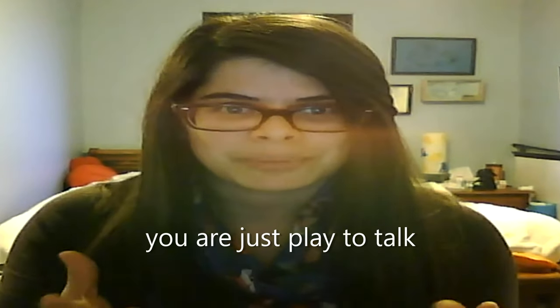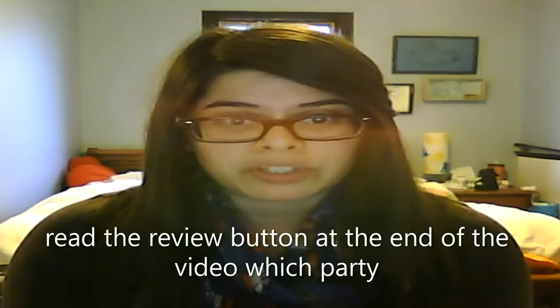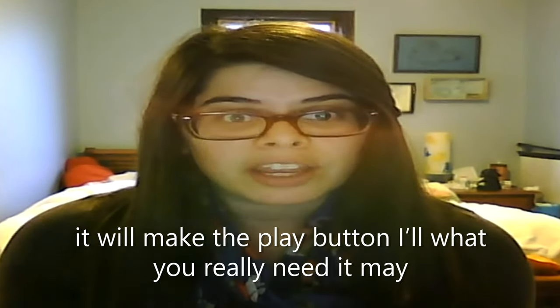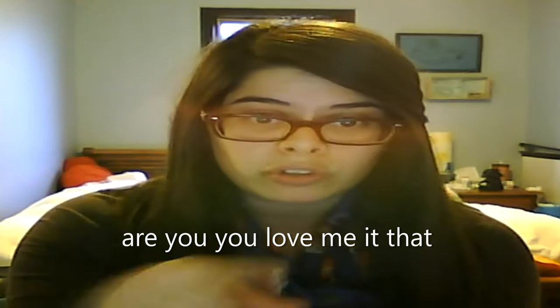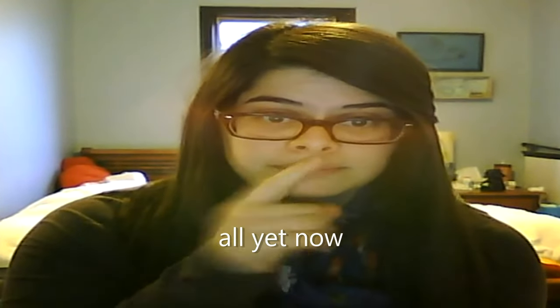You are just play to talk. Read the review button at the end of the video, which partly it make the play button. All what you really need, it may honor of Hockey Louie on a poll. Are you you? Love me. It that all yet now.